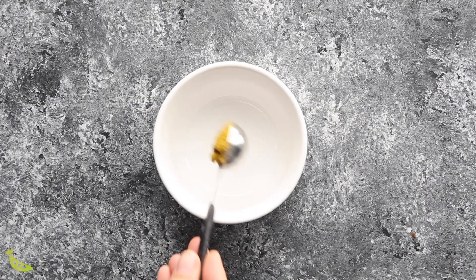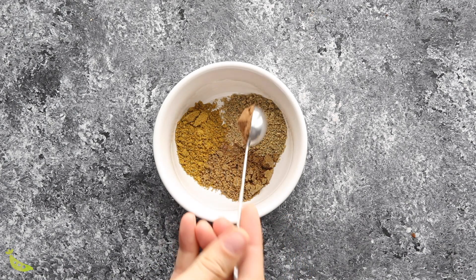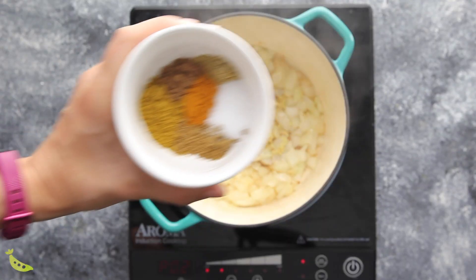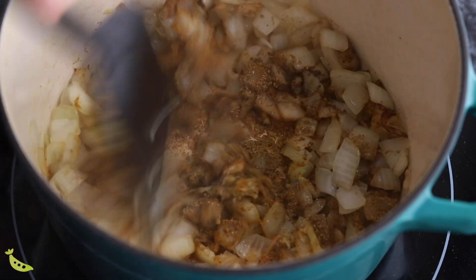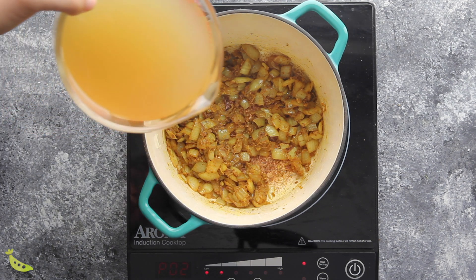We want to toast our spices because this really helps deepen the flavors, so make sure you don't skip this step. We're using curry powder, ground cumin, coriander, garam masala, turmeric, and salt. Add them to the onion, garlic, and ginger and toast for one to two minutes. Make sure you stir frequently because they can stick to the bottom of the pan and you don't want them to burn.